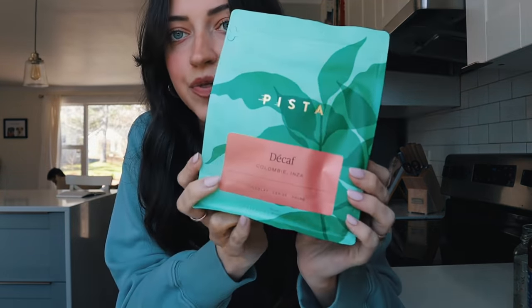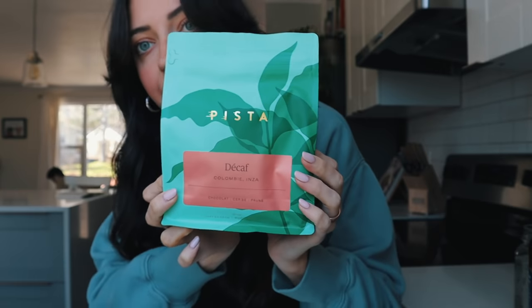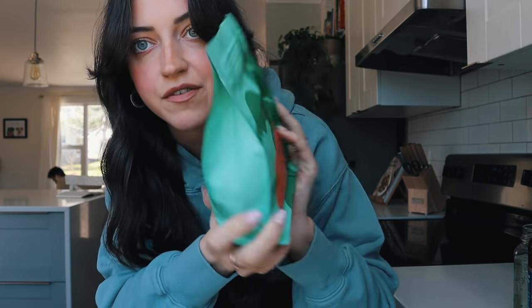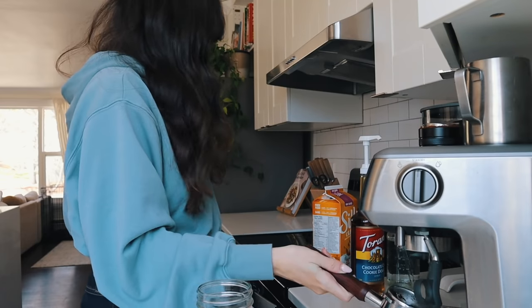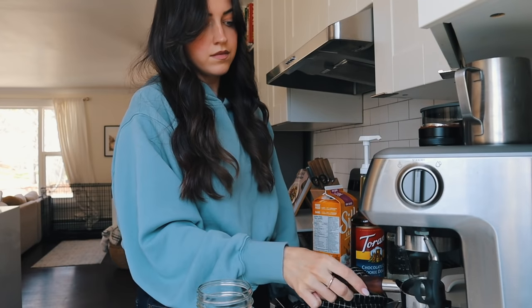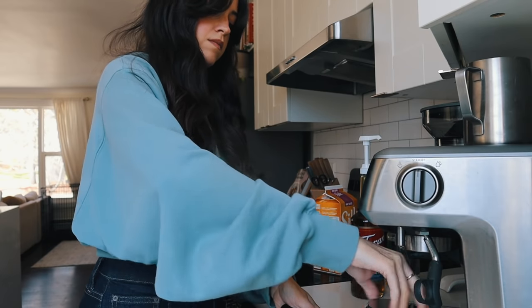I have to show you my new espresso because it is the prettiest thing I've ever seen. I've been drinking decaf recently and this bag was just actually the most gorgeous coffee I've ever seen. Okay, so we're just going to brew a double shot of espresso.